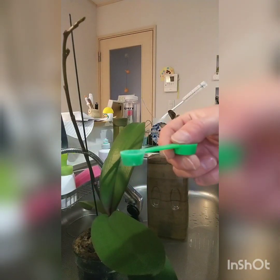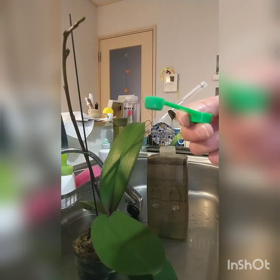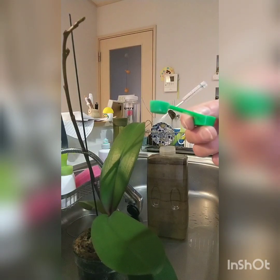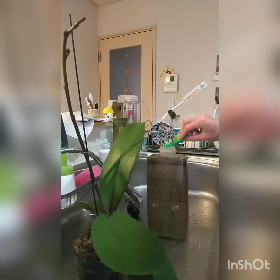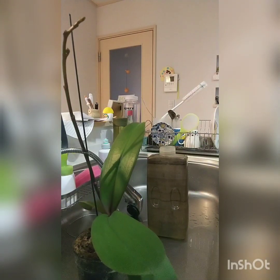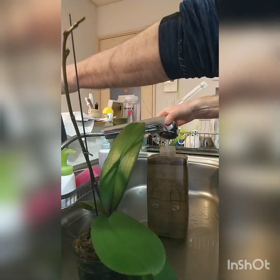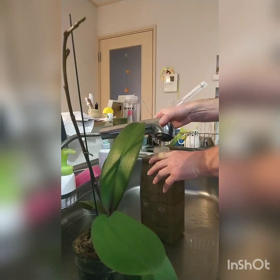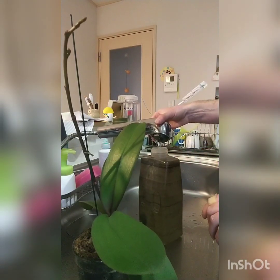I'm going to add about half a cap of fertilizer — the large side of the measure is a gram, so this is about a third of a gram. Better safe than sorry; if you put too much you're going to do some damage. I'm also switching back to filter water — there's a charcoal filter inside this tap. If you're not able to filter, the white vinegar will take care of that for you.